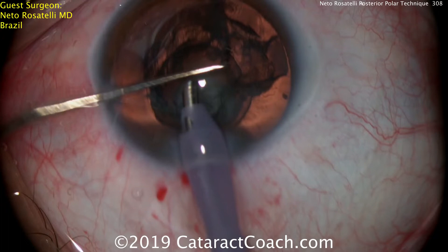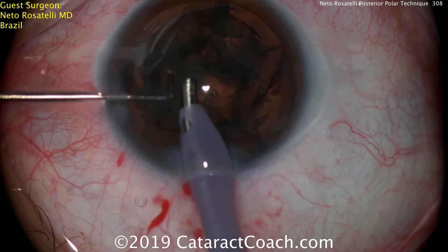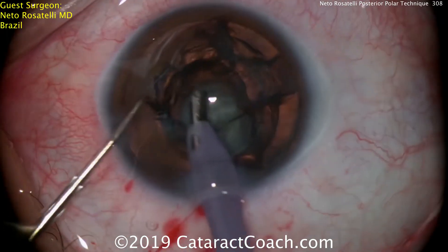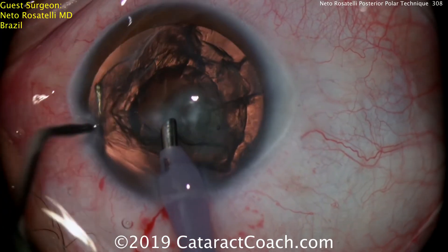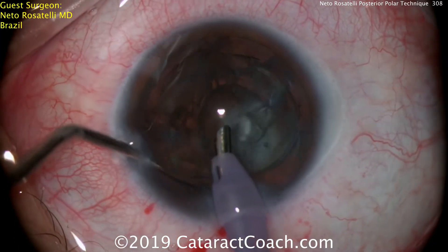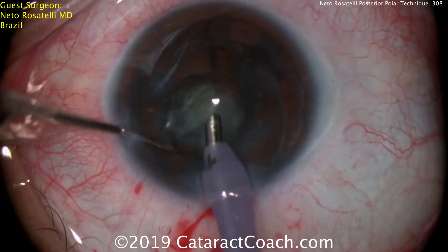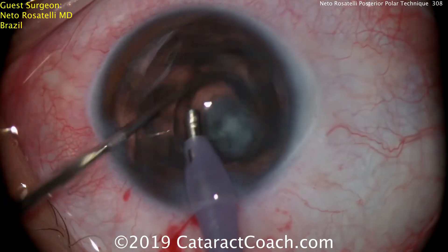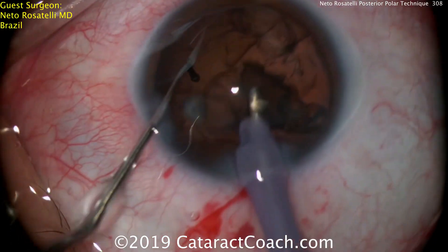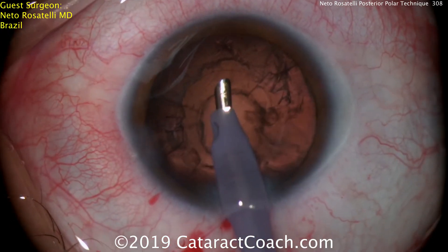This is a very different technique — I thought it was brilliant, I've never seen it before. We've posted many posterior polar videos here on Cataract Coach. In the past, I have used a visco dissection technique to separate that epinuclear shell. But he's simply using the chopper and a little bit of vacuum from the phaco probe, and you can see that just with that, he's able to completely loosen up all of the rest of the epinuclear shell. No hydrodissection at all — he doesn't even do visco dissection. He just uses that chopper to create a plane and dials up the entire epinuclear shell.